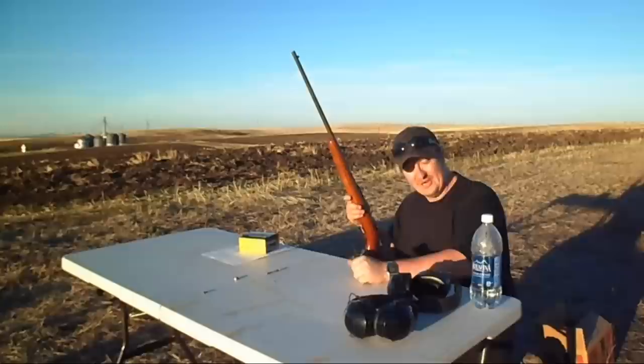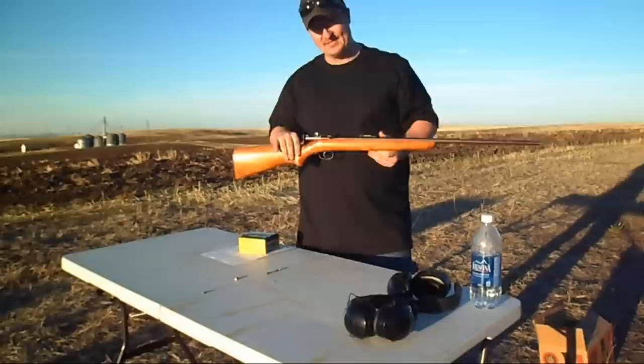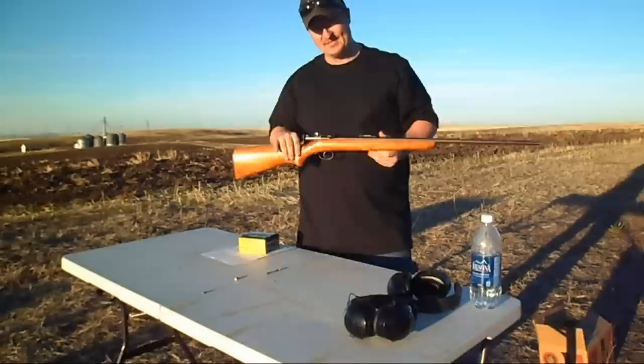There's just nothing more fun than shooting pop bottles — love it. If you guys like my videos, please like, subscribe, and share, and I'll see you in my next one. You guys have a good day.